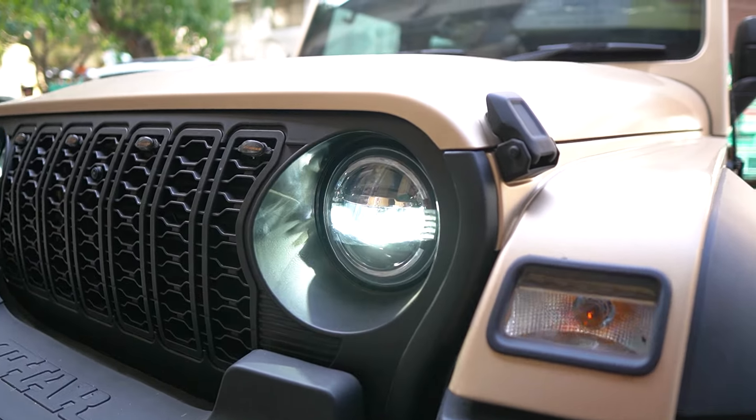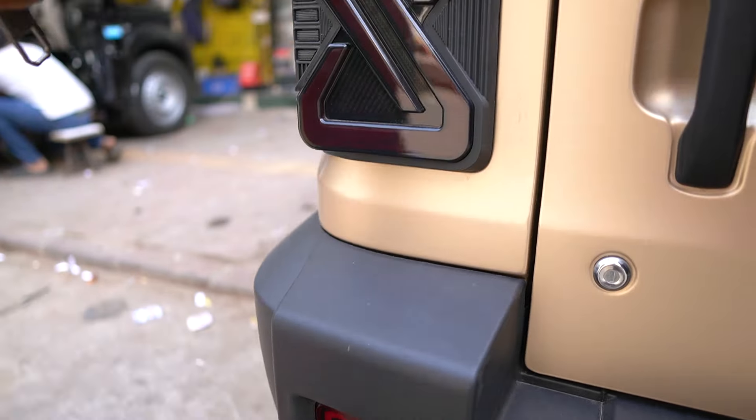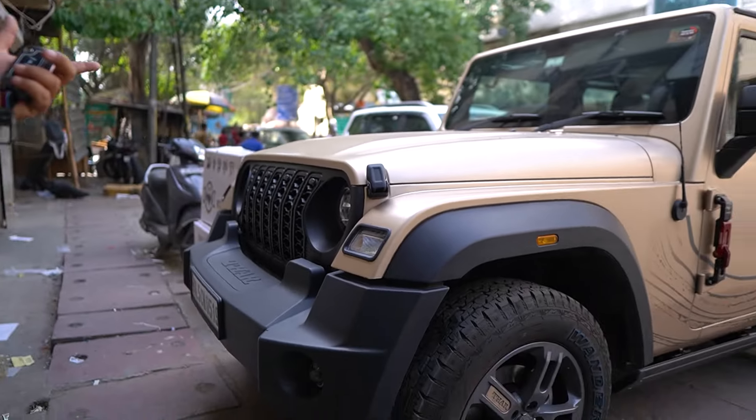It has three color functions in this headlight. This is the Android system of 10.3 inches. This is our running brake light. This is the latest Rubicon grill.